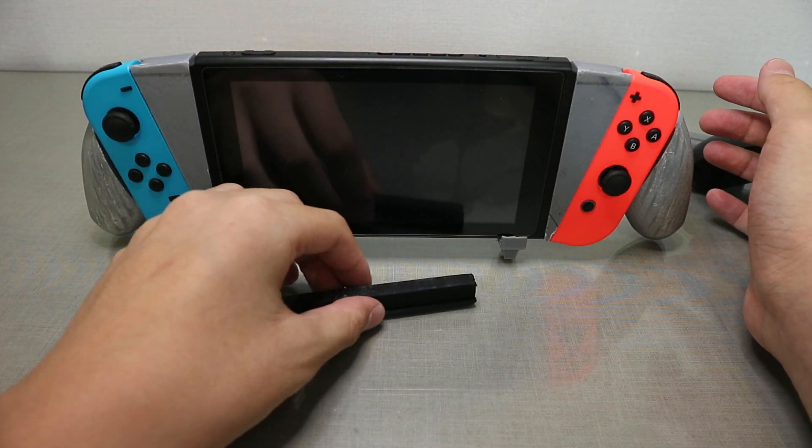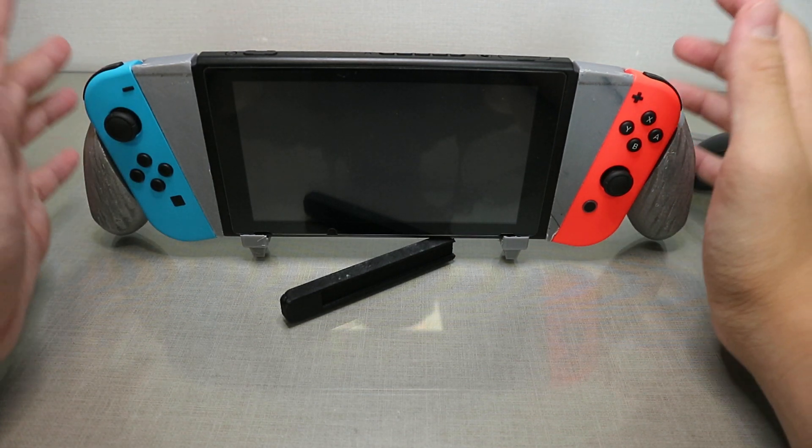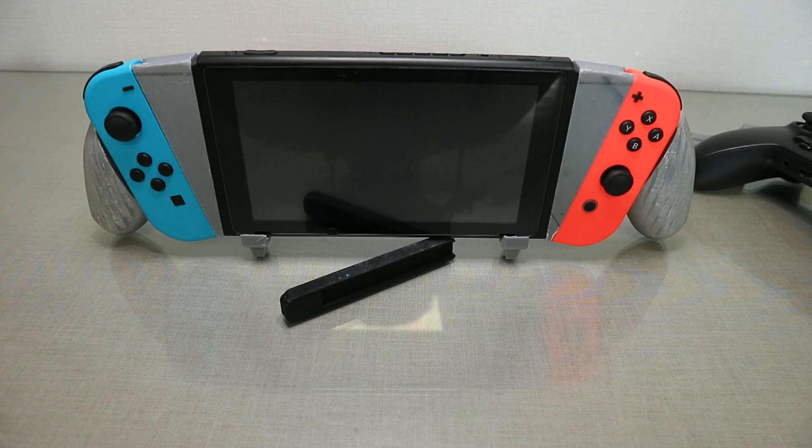So this is my modular Switch grip design — there are four pieces to it. I'll put the link in the comments or description if you're on YouTube. This took me a while to make and I hope you guys enjoy it!